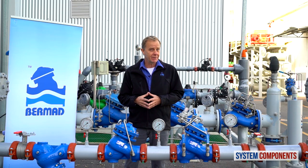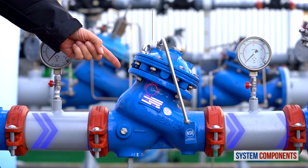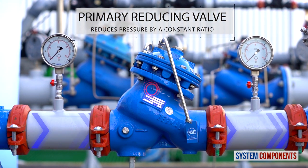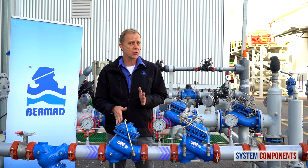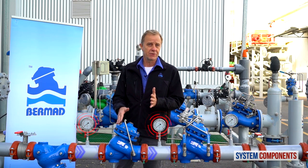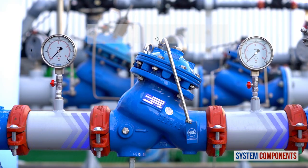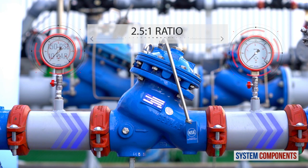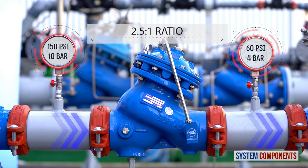Now let me briefly explain how this station works. The primary pressure reducing valve is proportional and, as mentioned before, it reduces the pressure by a given ratio. In this case, we are using a 4-inch valve, so the ratio is 2.5 to 1. Divide the valve inlet pressure by 2.5 to get the valve outlet pressure. For example, if the pressure at the valve inlet is 150 psi or 10 bars, the pressure at the outlet will be approximately 60 psi or 4 bars, depending on the valve size and port trim.